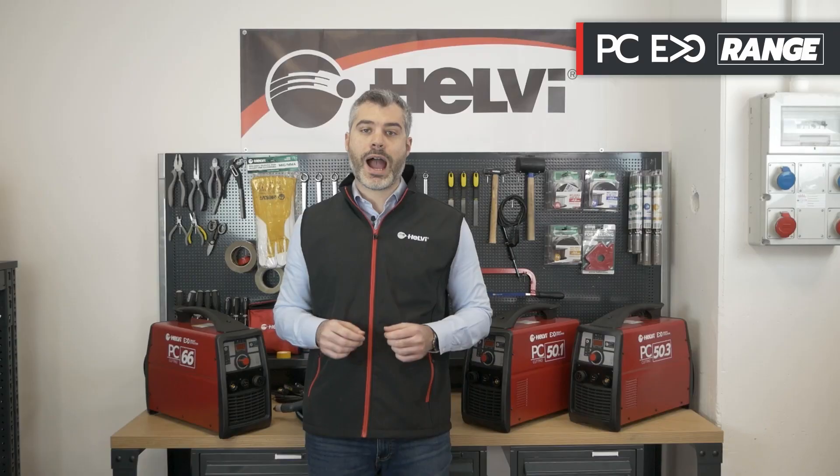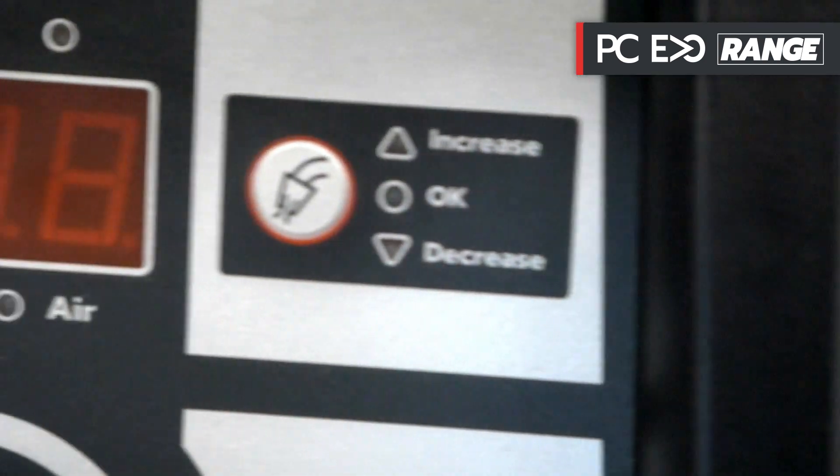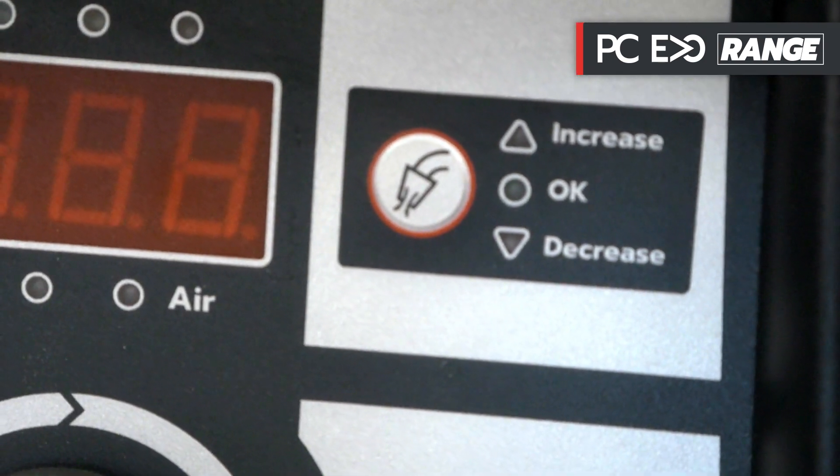The plasma PC Evo range has the ability to adjust the air pressure in a simple and precise way thanks to the central knob. Furthermore, the plasmas are able to signal the lack of or excessive pressure of the air through dedicated LEDs located on the front panel.